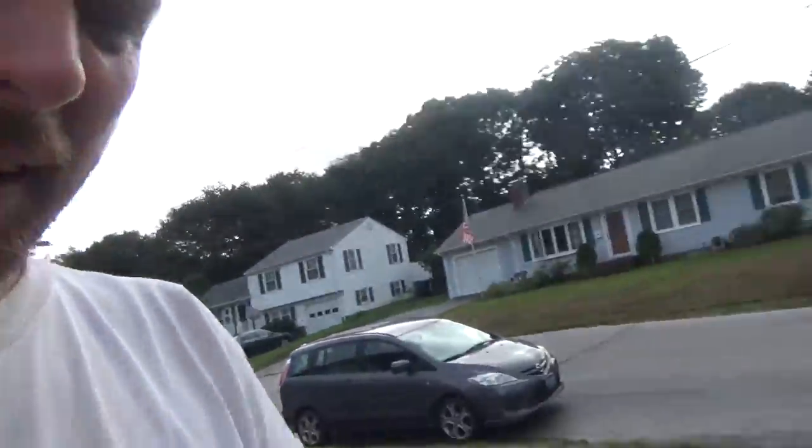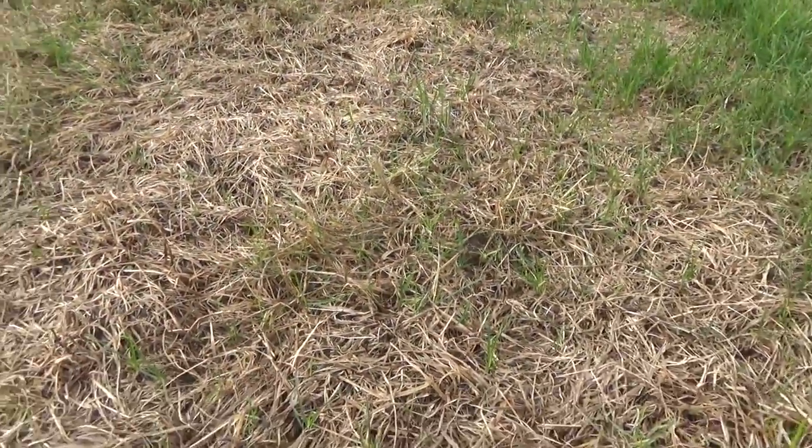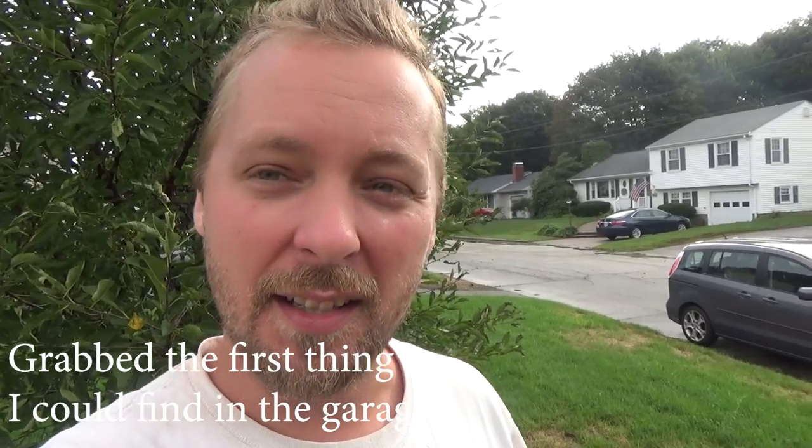All right guys, so I got some good news and some bad news. The grass is starting to recover - you can see it's all poking through, which is great. But not all the bugs are gone. As some people pointed out, they've had better success with other products. I honestly just grabbed the first, easiest thing I could find. I'm gonna be getting different products to try to kill these guys off completely. It did help a little bit - I think the population has reduced.